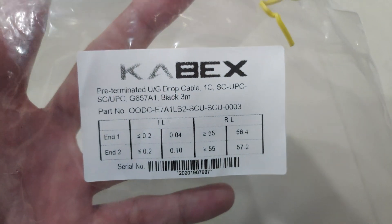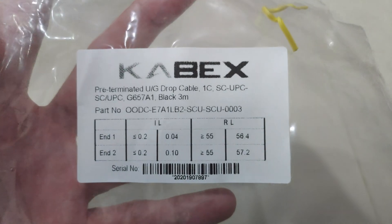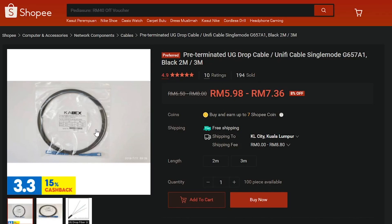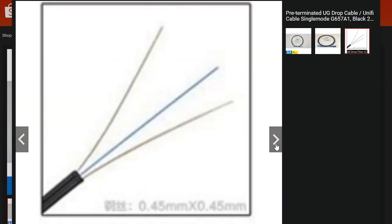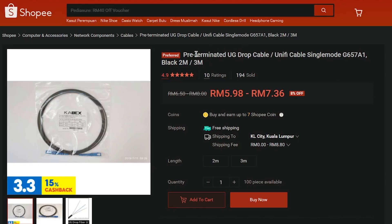These cables are extremely fragile because they are made out of literal glass. If you're uncomfortable with DIY fixes like this, I'd highly suggest just calling UniFi and letting them fix it for you. If you do want to follow along, make sure you get the pre-terminated SC to SC connector — I've put links in the description so you know exactly what you're buying. It's basically the little blue end at the end of the connectors.